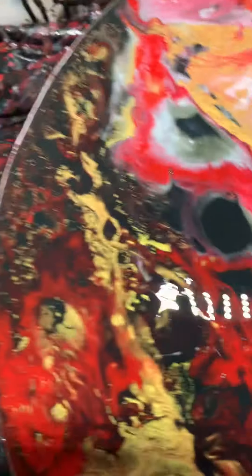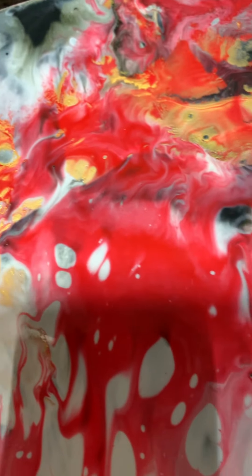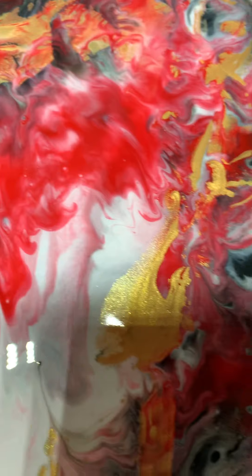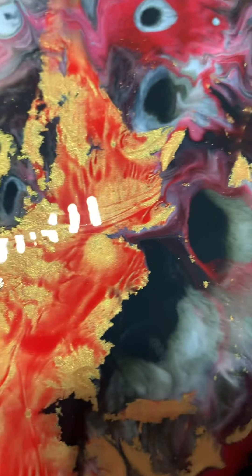Hey guys, good morning! It's very nice outside, coming and going. This one I just did on Facebook Live — he's black, red, gold, and white. And he's a knockout. Like I said, it's a happy happy accident.